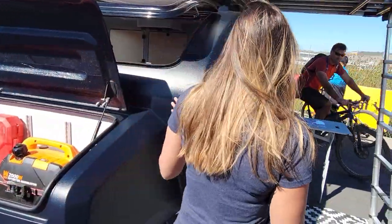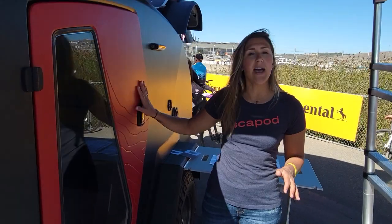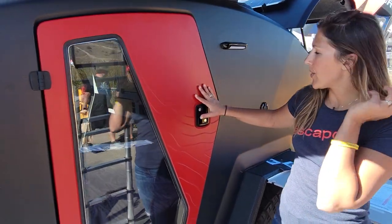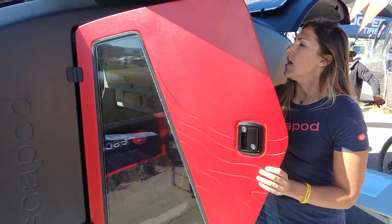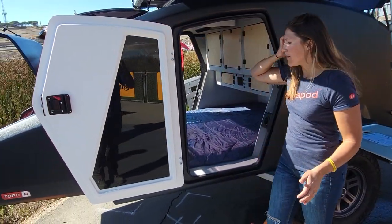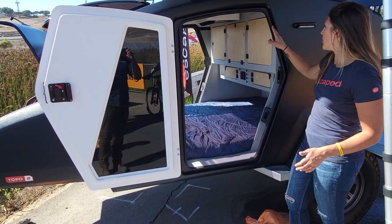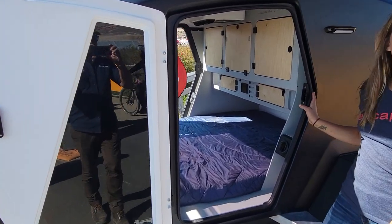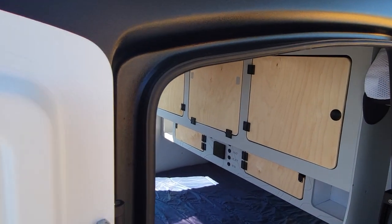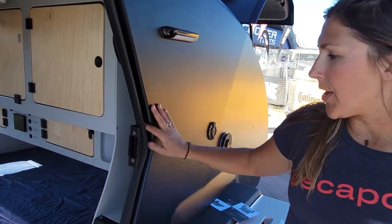Coming around the side here, we took this as an opportunity to design our own doors. We were able to make a beautiful door that is quite a bit larger than our door on the original Topo. The other significant thing here is that we designed in molded gutters around all openings of the trailer — around your doors, around the hatch, around the tongue box — really just directing water, telling water where we want it to go, which is staying on the outside of the trailer.